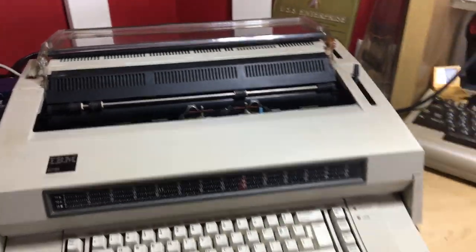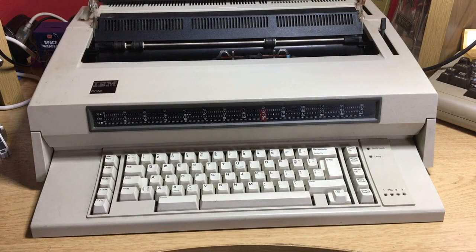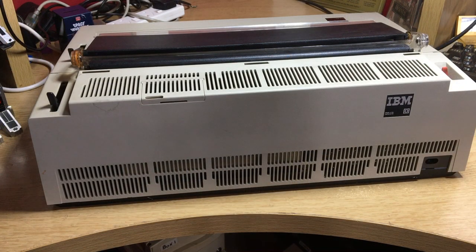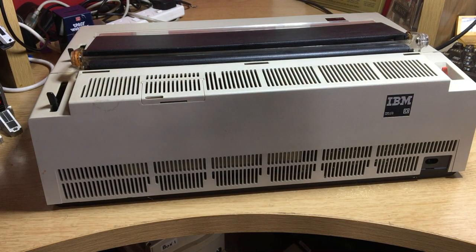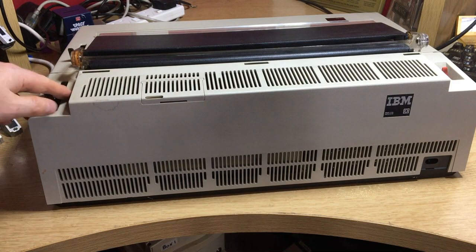Now I need to look at the other sides of this machine, but I'm going to have to mirror the camera because it's massive. Right, here's the back — and yes, that's pretty boring. You've got this lever which moves the rolling pin forward so you can get paper in.